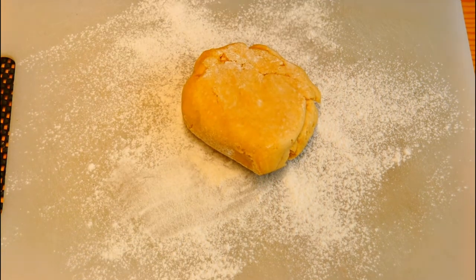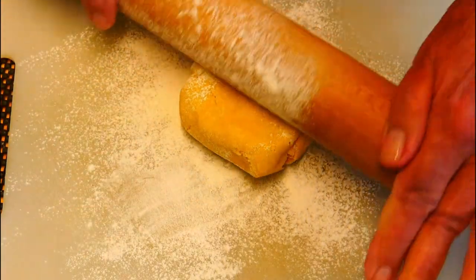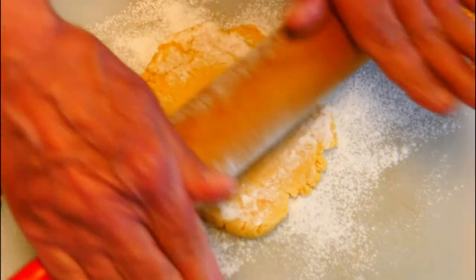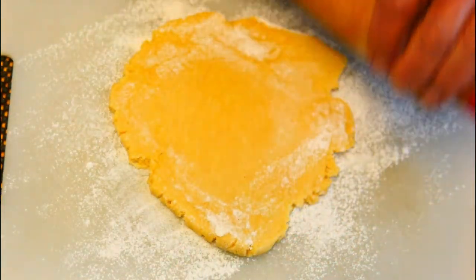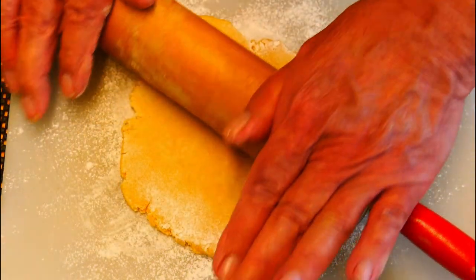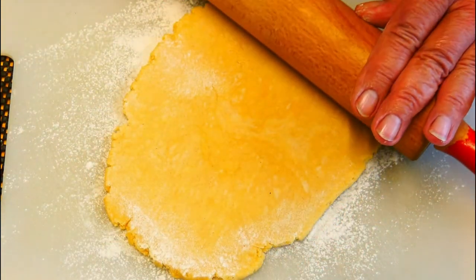Onto a floured board and I'm going to roll this out to about a quarter of an inch — a bit less than a quarter of an inch, nice and thin. Be nice and gentle and then it won't crack too much around the edges. There we go — flip it over, a bit more on the other side, and job done.